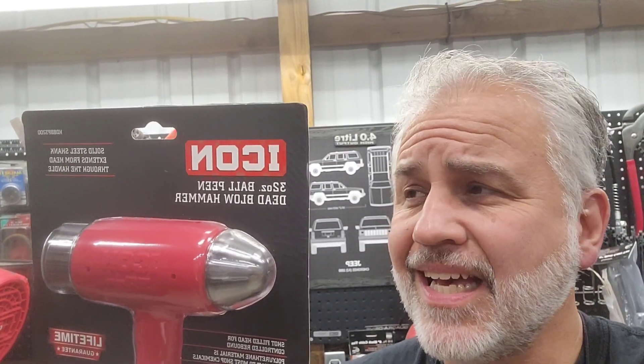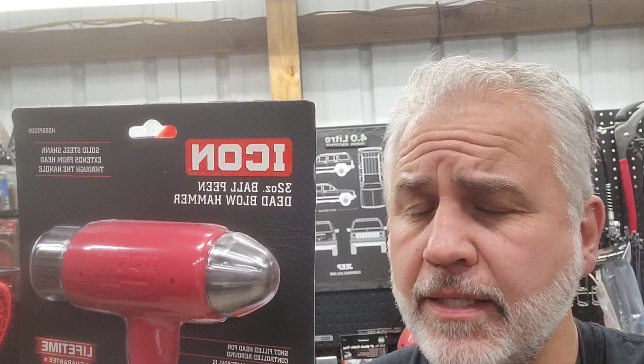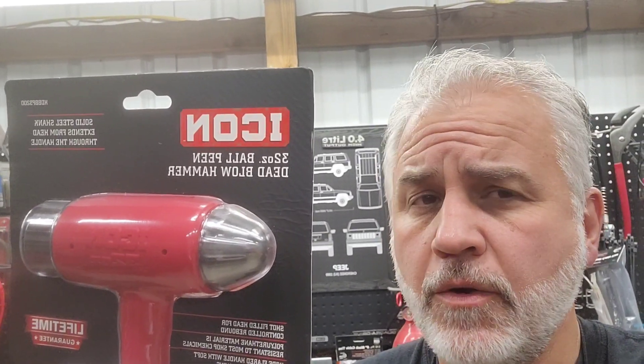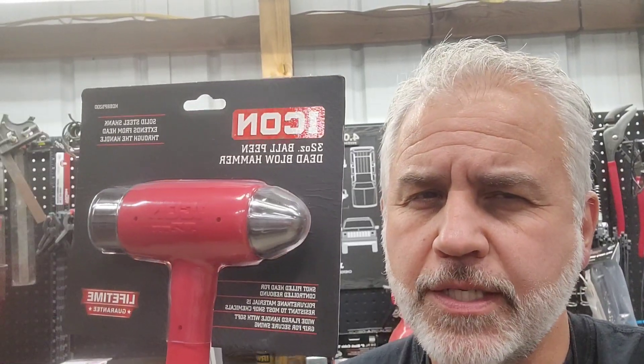Welcome to the very first video, at least what I can tell, on this Icon 32-ounce ball-peen dead blow hammer from Harbor Freight. I believe this is the very first video, and this is a direct competitor to a very popular Snap-on model. So let's take a look.